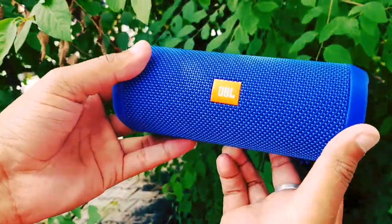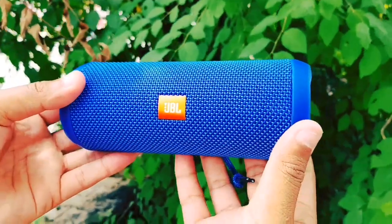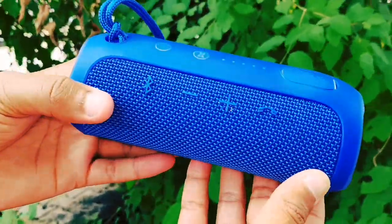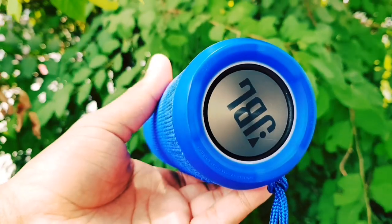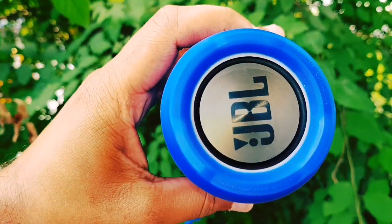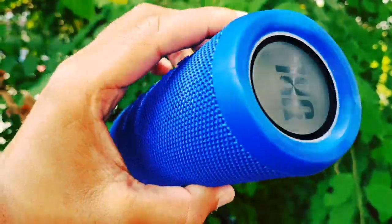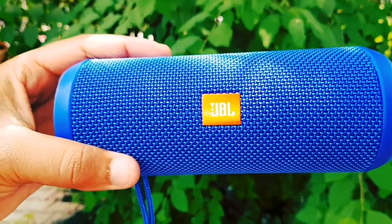Friends, we will do the live water test, but I will tell you about it in another video — one more video will come with the water test, and the sound test will be out soon, so stay tuned. Sharing my experience with you: this is a lot of speaker. If you like JBL products, you can definitely purchase this model. The sound quality and bass feel very good, and we will cover it clearly in the sound test.